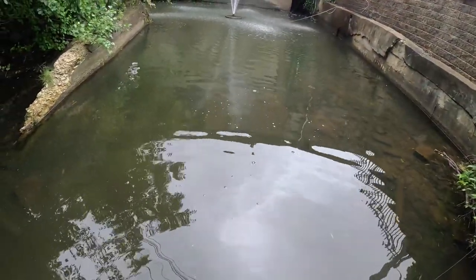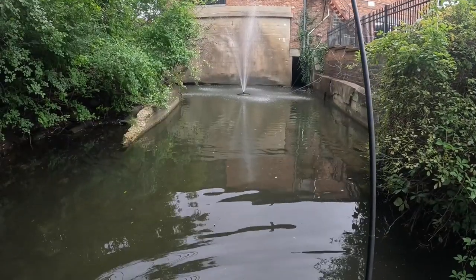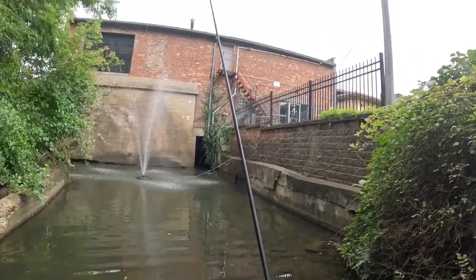Now we're going to downsize and catch the rest of them. Switching over to this little fly that kind of looks like a flying ant — it's some kind of caddis pattern. One of these actually landed on my arm yesterday and I remember thinking I have one of those in my fly box, so we're going to see if it works.